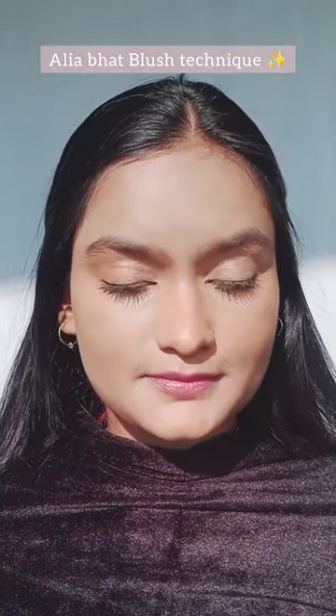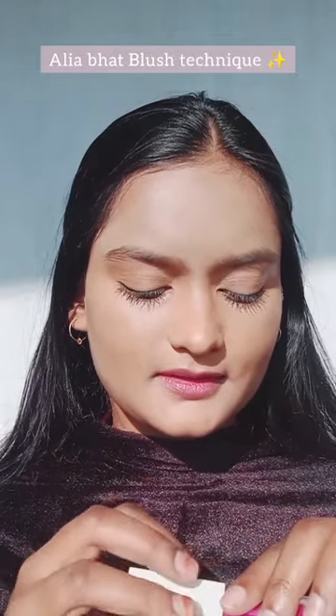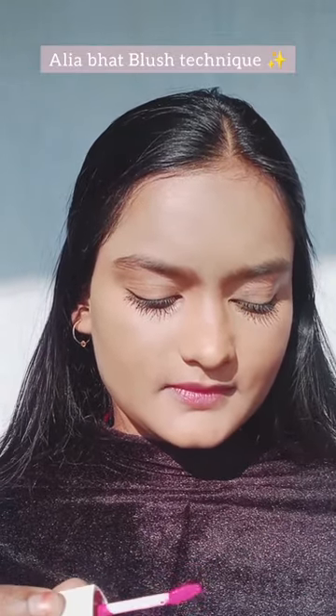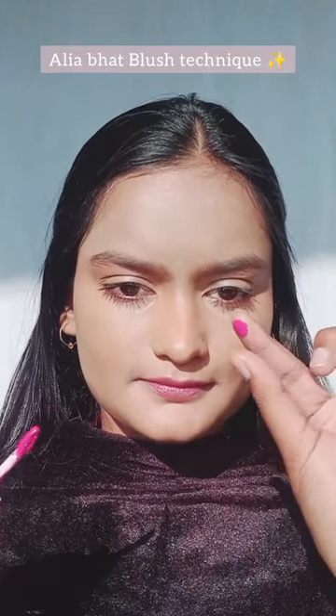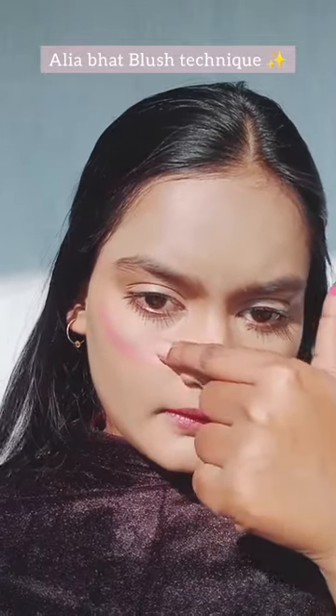This video by Aliobu is getting so viral and everyone is trying her blush technique, so let's give it a try! Here I'm using a lip gloss as a blush. I don't have a peach color so I'm using this pink color.